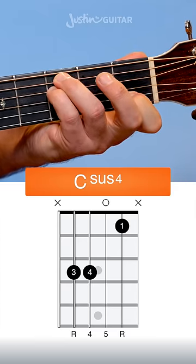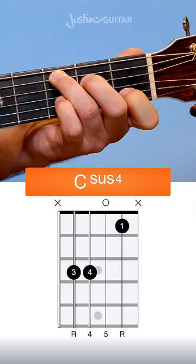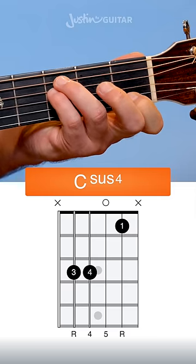Here is an open C sus 4 chord. It starts life like a regular C chord. You just pop a little finger down underneath the 3rd finger — that's the 3rd fret on the 4th string.